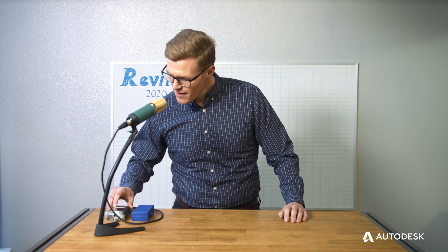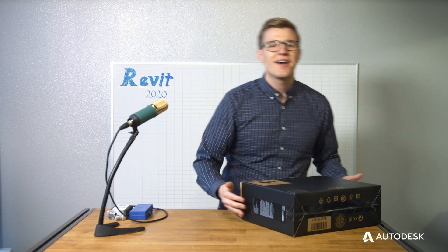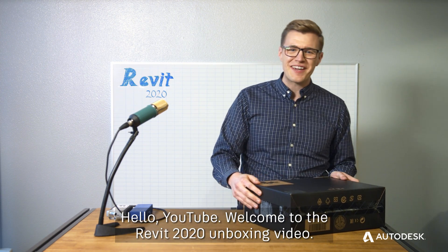All right, let's do this. Revit 2020 unboxing. Hello YouTube, welcome to the Revit 2020 unboxing video.